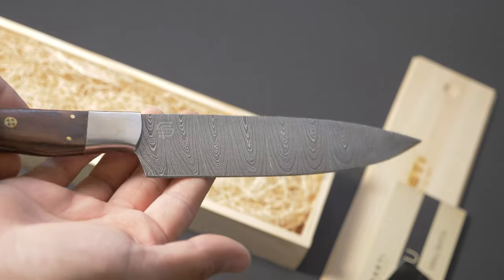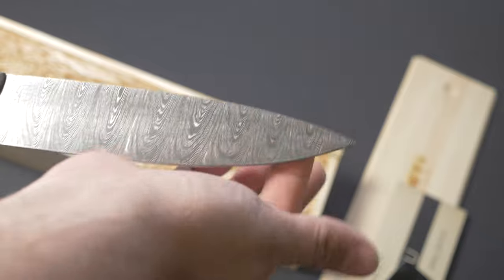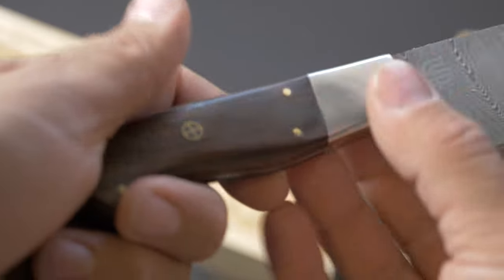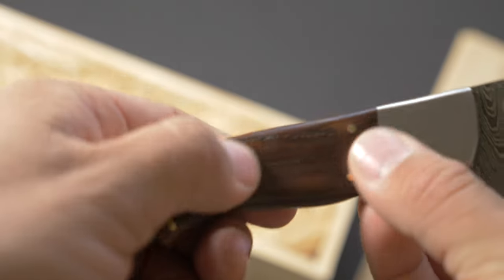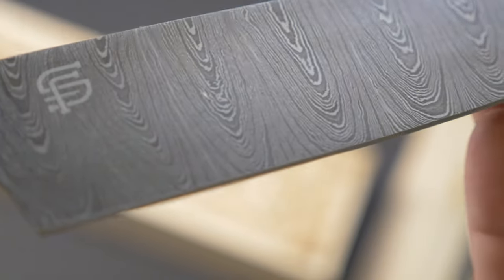It has a very surprisingly lightweight feel to it. It's cool. You can feel that Damascus texture in there — that's really neat. It has a really pretty design to it also. On the wood right here you have these little inlays with the logos, and these pins are nice and flush.